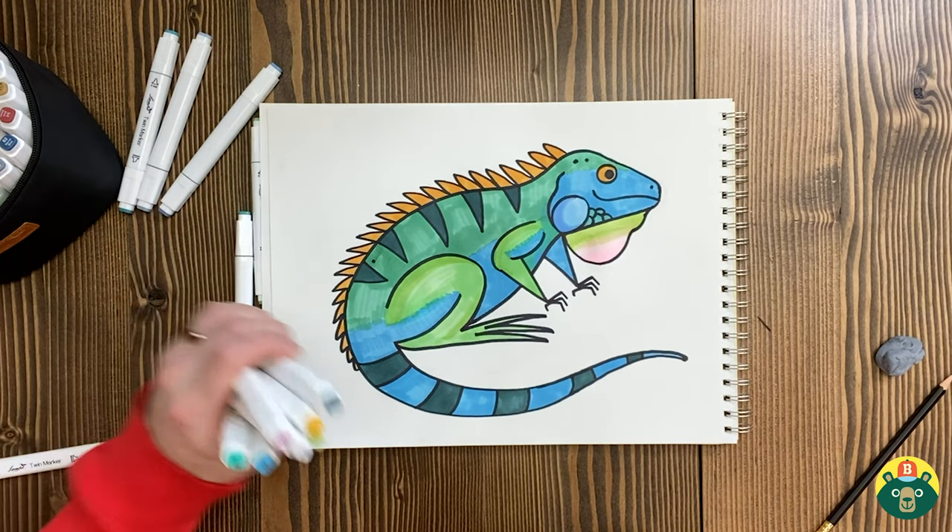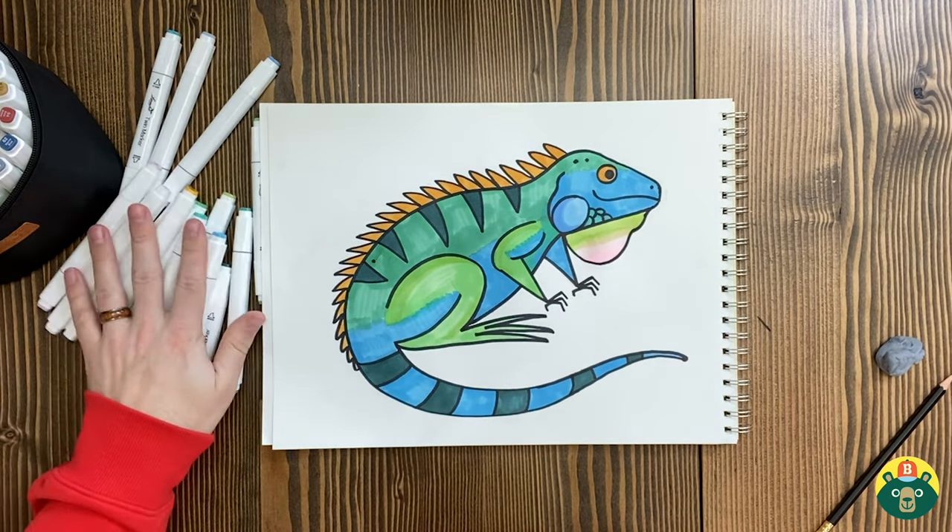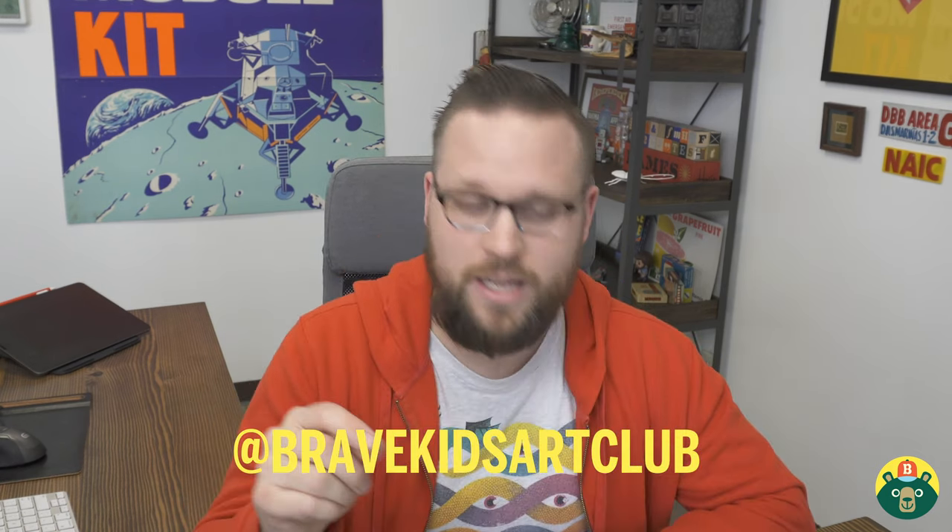I would use so many different colors — that was a lot of fun. How did yours turn out? I really want to see what yours looks like — make sure your parents post it on Instagram and tag us at Brave Kids Art Club so I can see it too. Before I let you go, one last cool iguana fact: iguanas are really, really good swimmers. That big long tail whips them around so they can swim really fast, and they can hold their breath for up to 30 minutes. I hope you guys had a lot of fun. Always remember to be brave, be creative, and most importantly, be you. I'll see you in the next video.